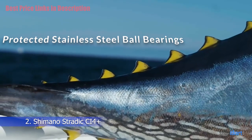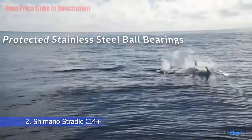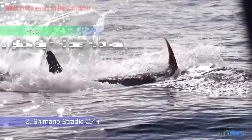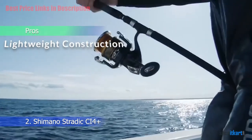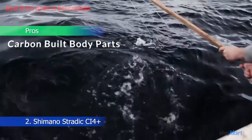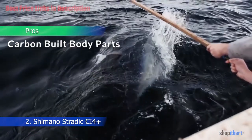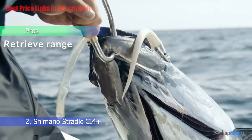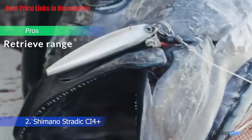These ball bearings are virtually the same as the regular ARB bearings. Pros: Lightweight construction — at less than 6 ounces, this is a very lightweight spinning reel. Carbon built body parts make the reel look sophisticated and feel smooth. Retrieve range of 31 to 39 inches.